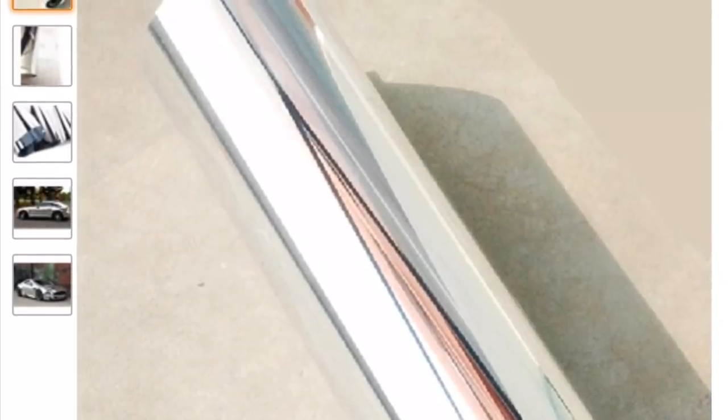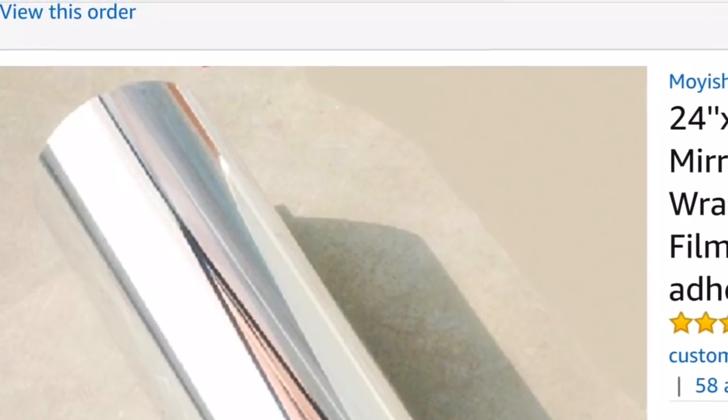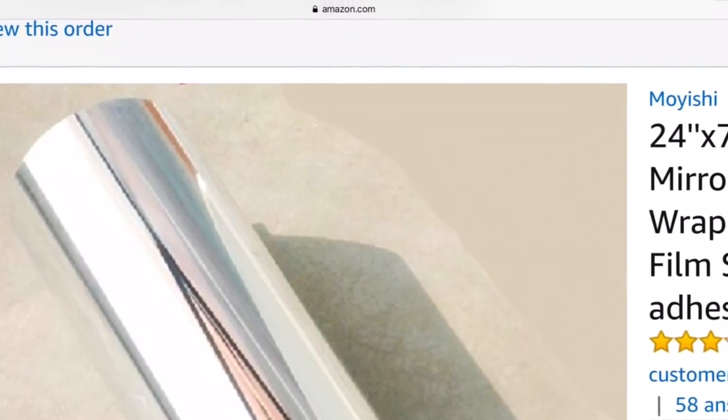I'll also be using this mirror contact paper on my wood. I've used this before in a couple of my DIYs. It's a 24x78 mirrored contact paper.